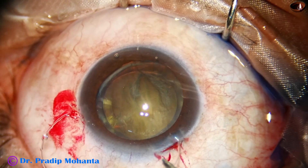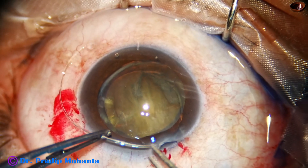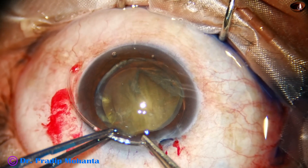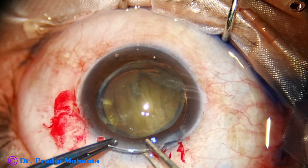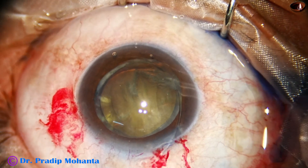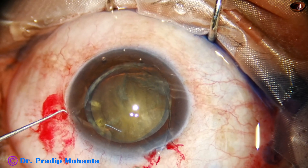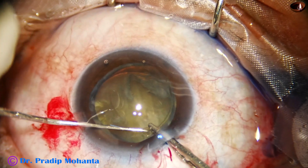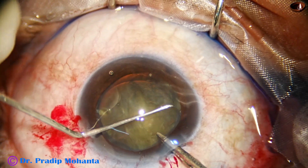Hydrodissection is done and a CTR is placed in the capsular bag. The leading end goes into the capsular bag and is gently pushed in. As we come near the trailing end, I take a Sinski hook in my left hand. The trailing end is placed in the anterior chamber with the McPherson's forceps and the Sinski hook places the trailing end into the capsular bag.